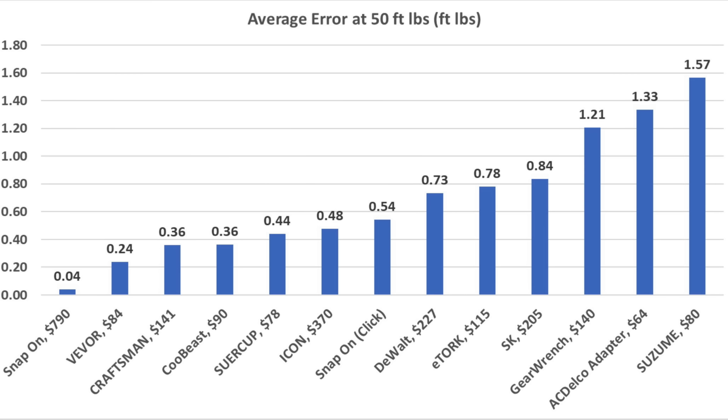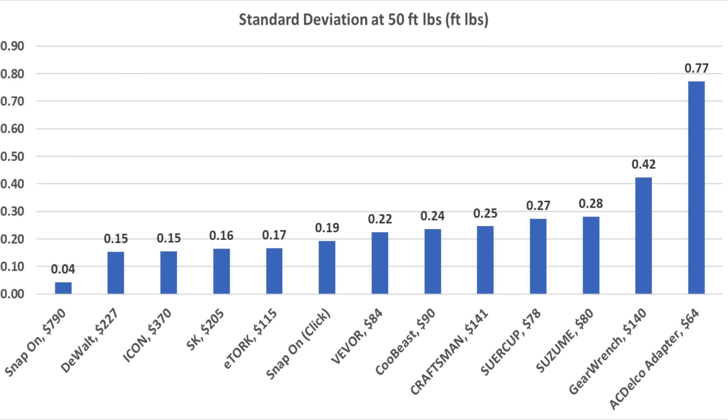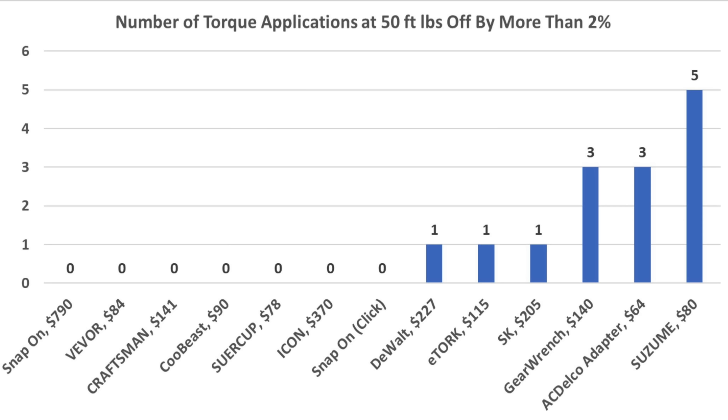The Snap-on electronic torque wrench came out on top with an average error of 0.04 foot-pounds. Viva finished in second place at 0.24 foot-pounds, and the Craftsman and Kubis tied for third at 0.36. Handle length and sensor speed affected my accuracy — I came closest to hitting the 50-pound target with the electronic Snap-on at an average of 50.2 foot-pounds. Standard deviation shows the Snap-on is the most consistent, and seven of the 13 torque wrenches did not make a single mistake out of five attempts.